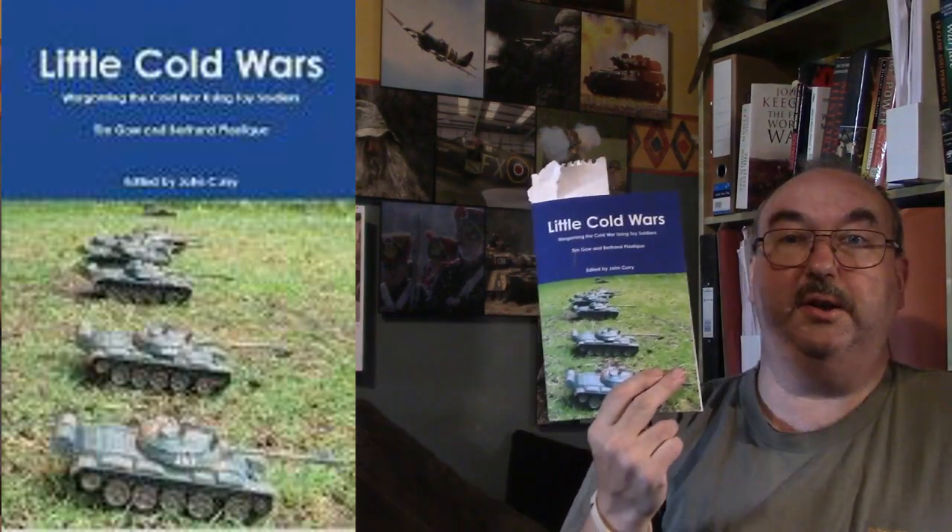Hi, I'm James and welcome to another video. Today we're looking at Little Cold Wars, written by Tim Gough and Bertrand Plastique and edited by Tim Curry. It's part of the History of Wargaming project.